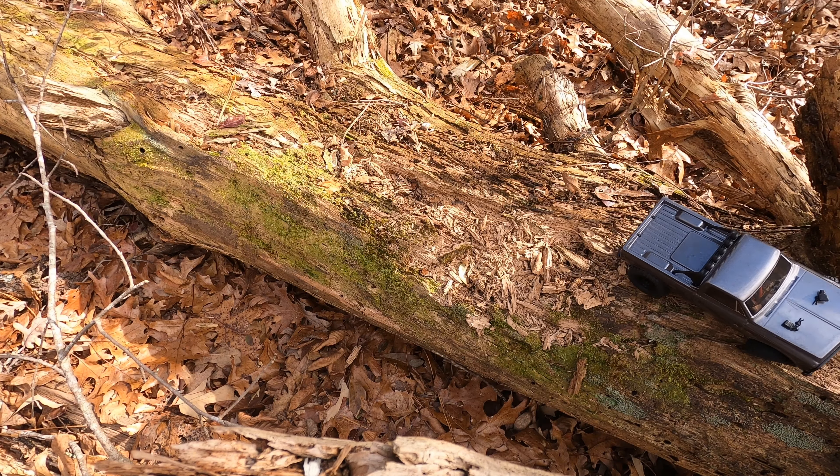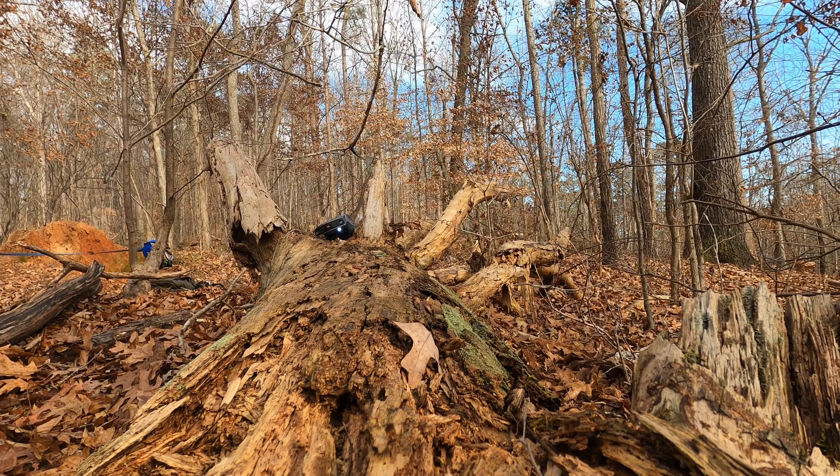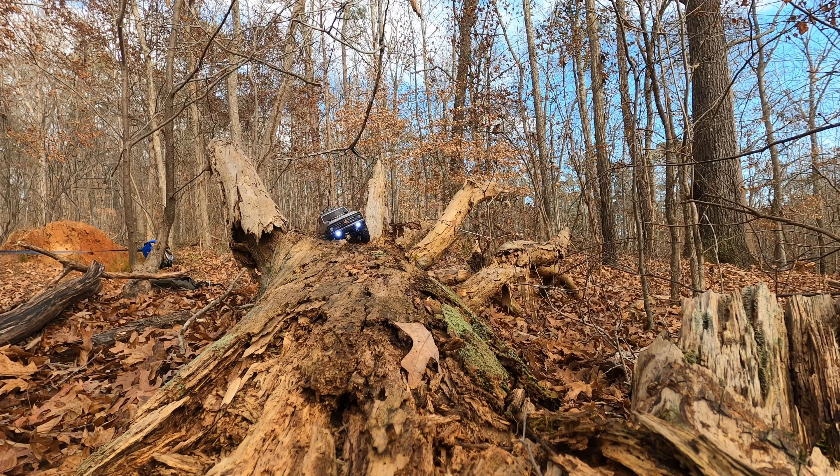Hello guys, welcome to my first video. Here I am driving my very first RC truck, the SCX24 Chevy C10.